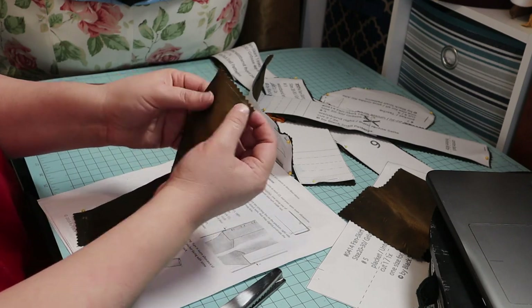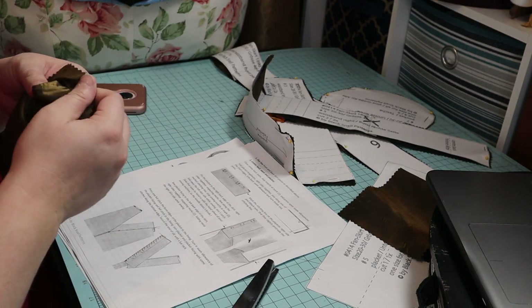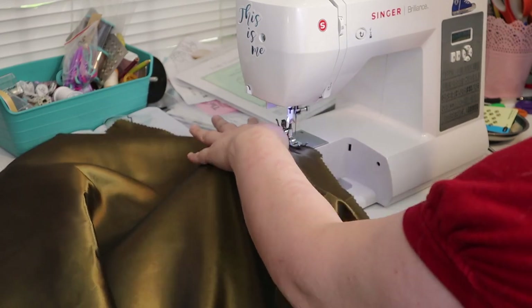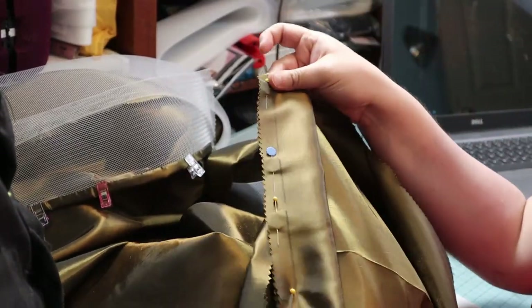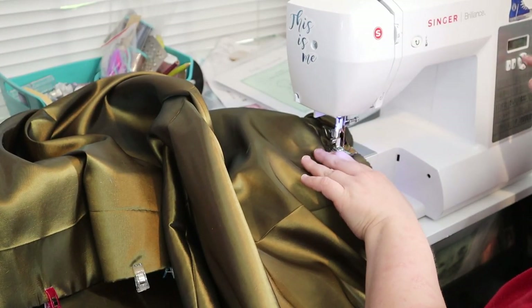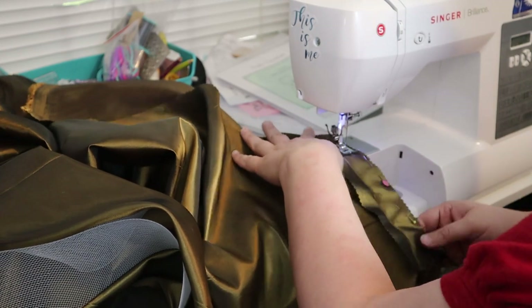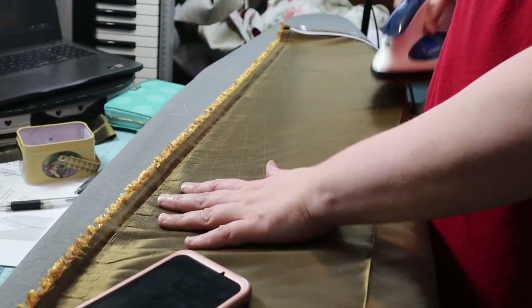I sewed the bottom edge of the right placket, trimmed the seam allowance, turned it right side out and marked the stitch line. Then I sewed the back seam to the stop mark. I pinned the right placket in place and sewed it down. I then sewed the left placket facing. I zigzagged the raw edges on the placket for extra stability. Then I ironed all the skirt pieces.